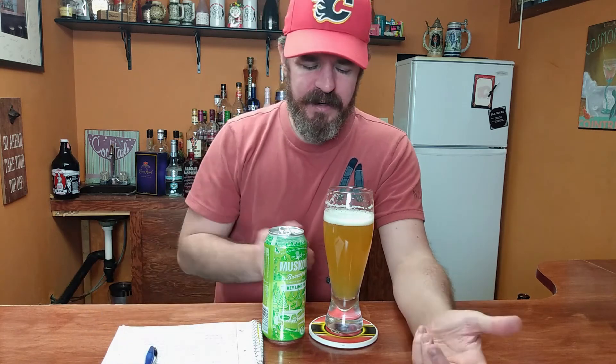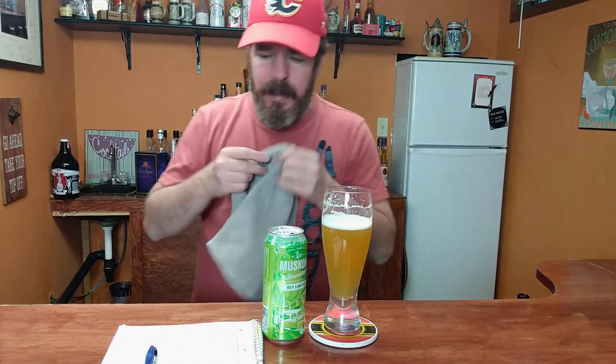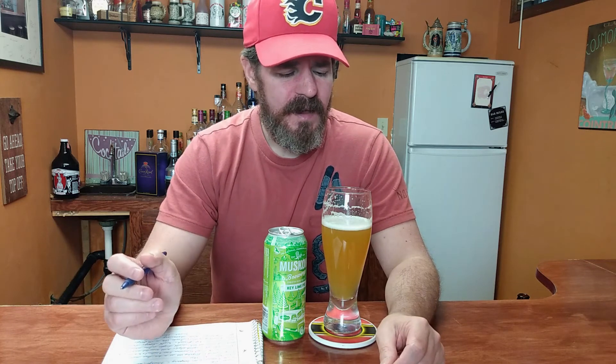Not a bad beer, not one of my favorites, that's for sure. And I'm a big fan of key lime pie too — I should probably point that out. But I never thought of putting it in my beer. Like I said, a bit of lime in there, just a touch tart from the lime flavoring. It kind of tastes like a key lime pie in a beer, but not quite.